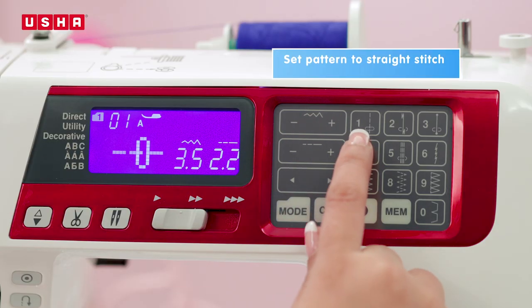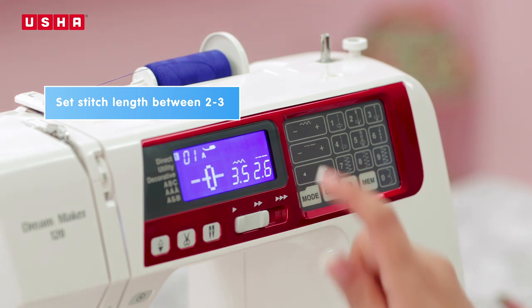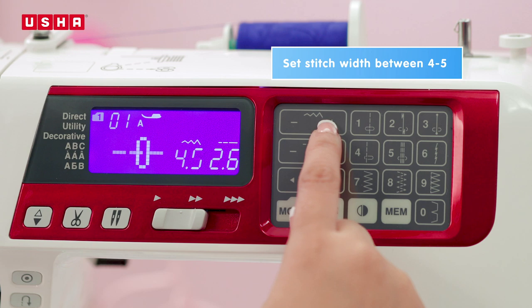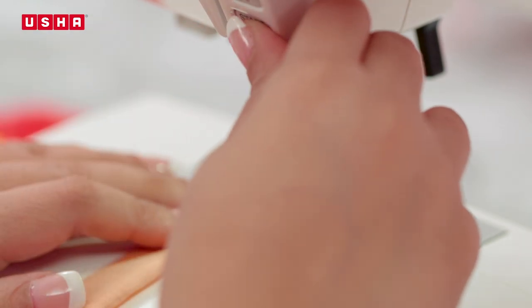Set your machine to straight stitch. Next, select stitch length between 2 and 3 and increase the stitch width between 4 and 5. Press start and begin sewing.